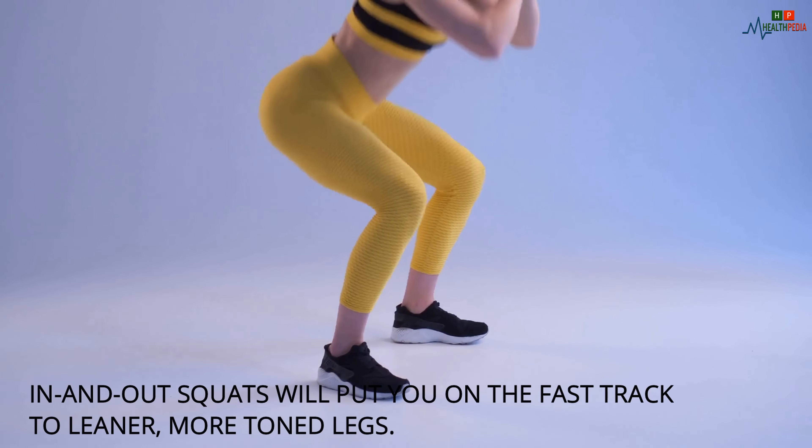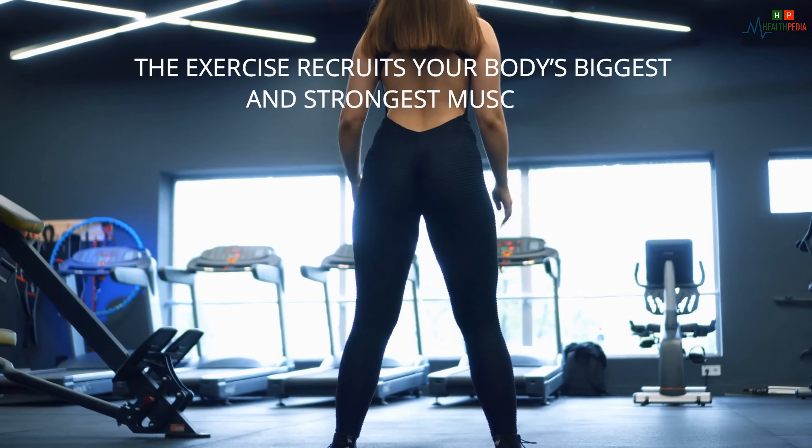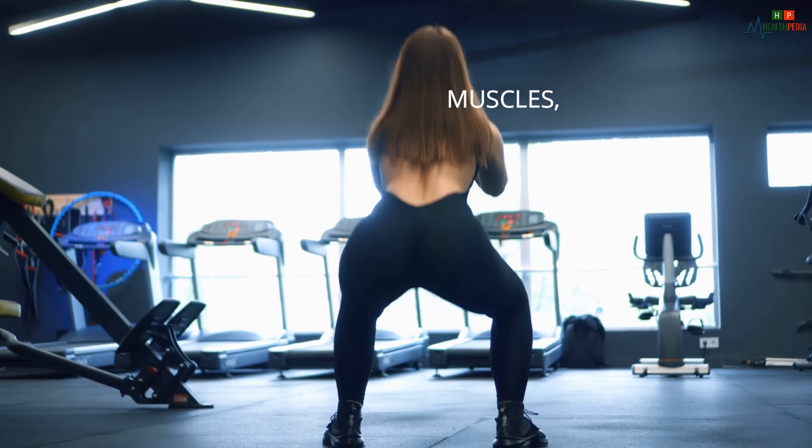Number three: the In and Out Squat. The In and Out Squat will put you on the fast track to leaner, more toned legs. The exercise recruits your body's biggest and strongest muscles, which causes a metabolic disturbance significant enough that you'll be burning calories even after you stop doing it.